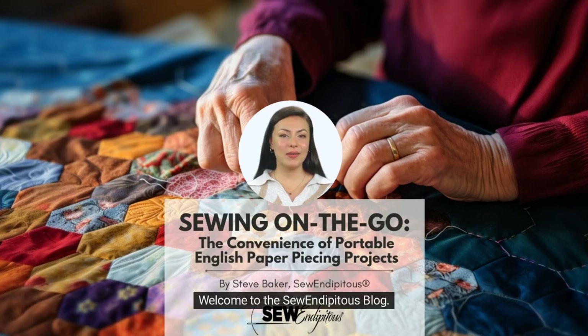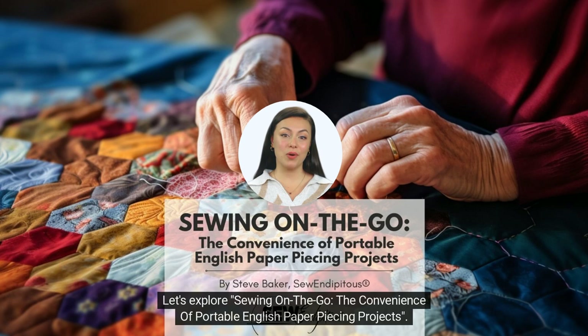Hello! Welcome to the Sew Indipitous blog. No time to read? No worries. Just listen and I'll read the blog to you. Let's explore sewing on the go — the convenience of portable English paper piecing projects.